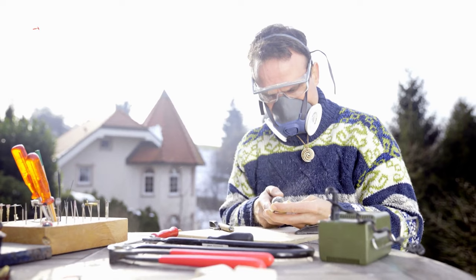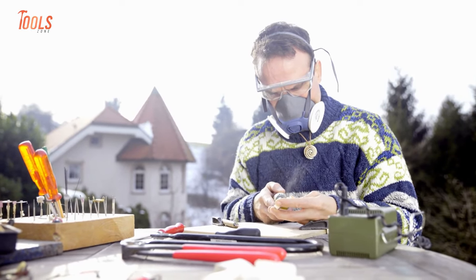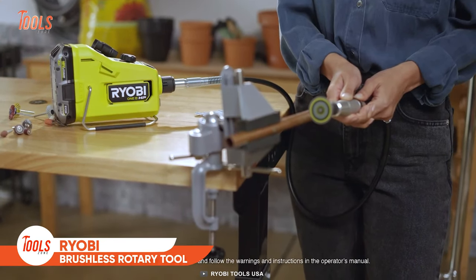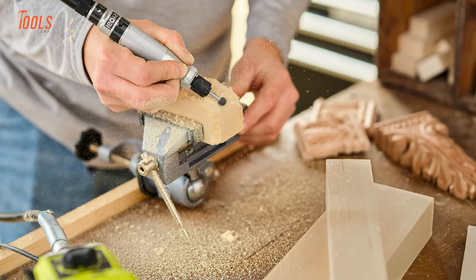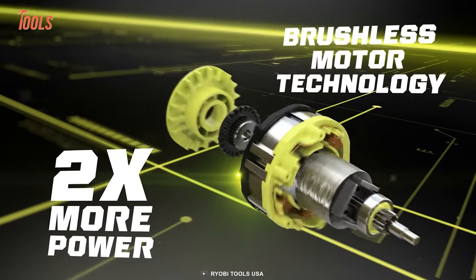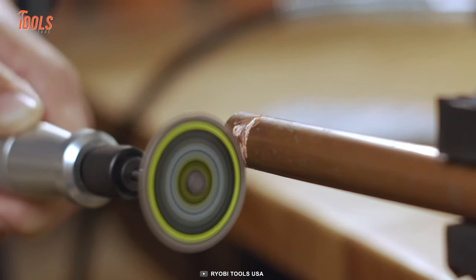If you're a professional tradesperson or a casual DIYer, your workbench will remain incomplete without a rotary tool. This RYOBI brushless rotary tool might have a compact size, but it offers the ultimate versatility of cutting, grinding, carving, and many more. It comes with HP brushless technology that delivers longer run time and two times more power to tackle the toughest jobs.